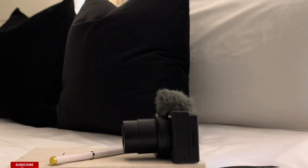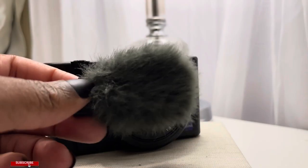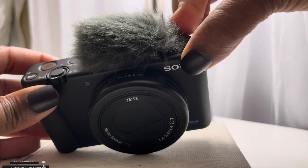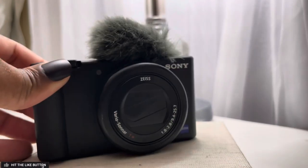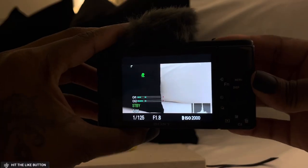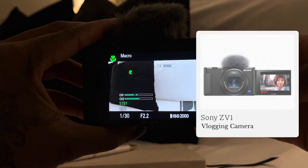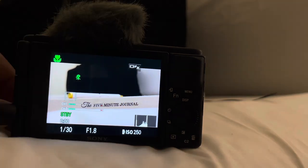Hi, welcome back to another video. If you are new here, my name is Asia, and today we're just going to be going over my Sony ZV1 camera settings. It's pretty simple and pretty easy — this is how I get my 4K quality when I'm recording for my YouTube channel, TikTok, or Reels.